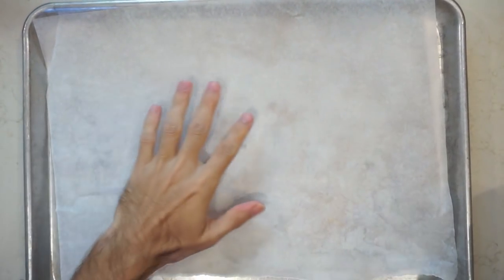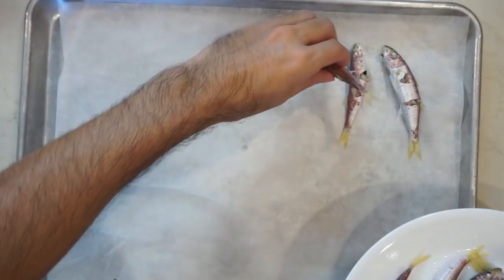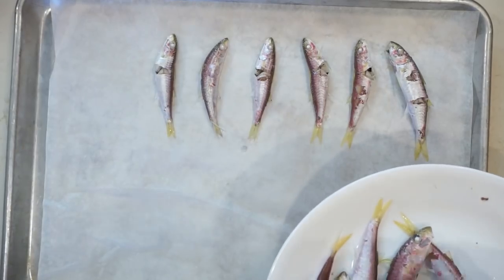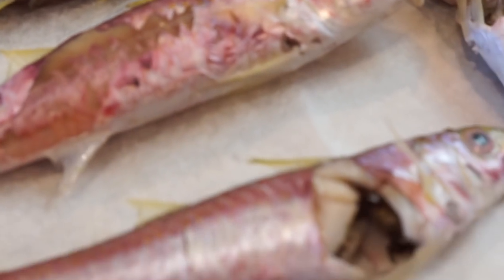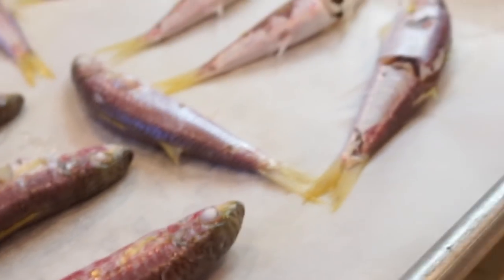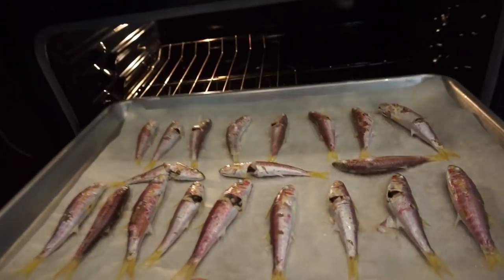Traditionally, you would then take these fish and dry them in the shade for 4 or 5 days with a fan on them, but ain't nobody got time for that these days. This recipe on the blog actually tested out using an oven instead, and said that this method with the oven actually produced a better quality Niboshi at home. So you're just gonna carefully lay out your fish on a baking sheet lined with parchment paper, and put that in an oven preheated to 248 degrees Fahrenheit or 120 degrees Celsius for 90 minutes.